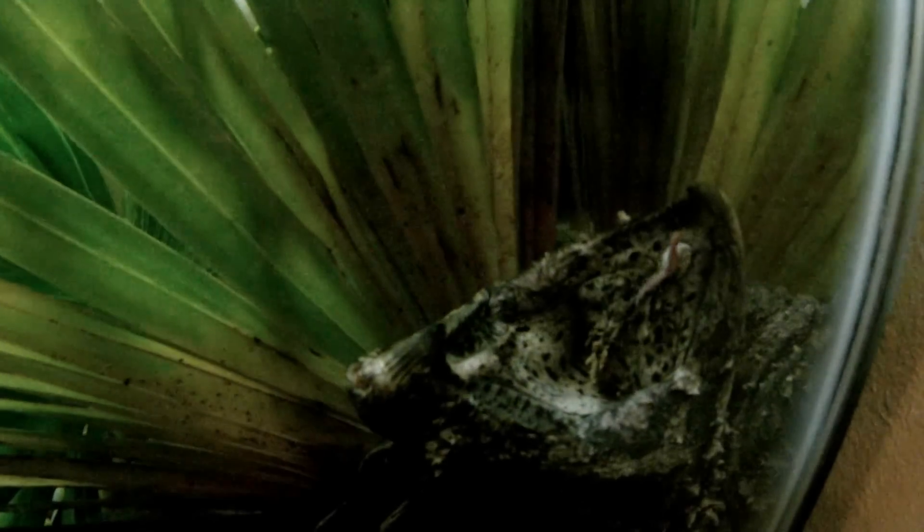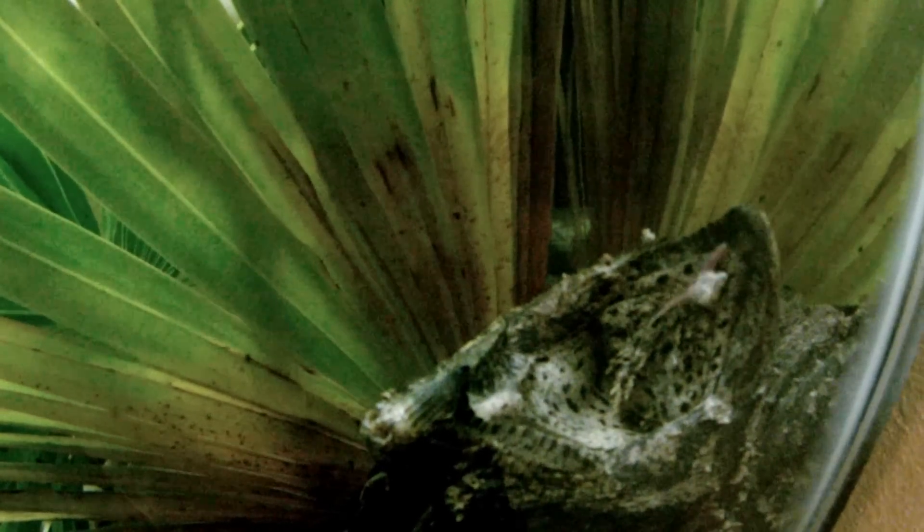Look at that color. I want to see the weather.